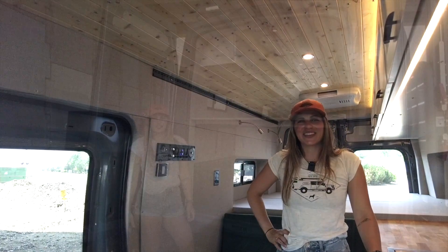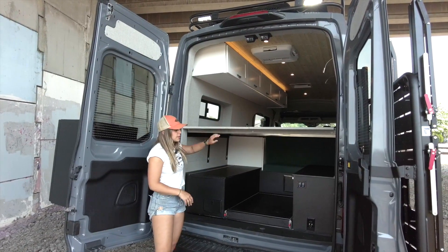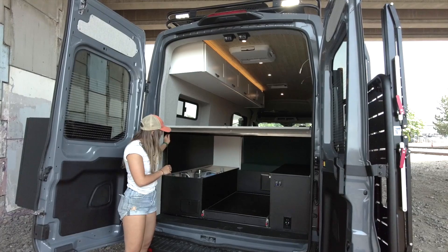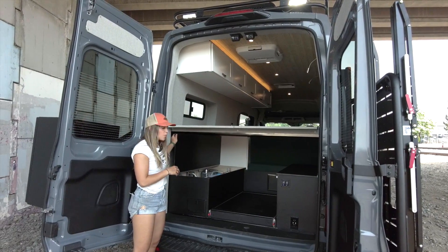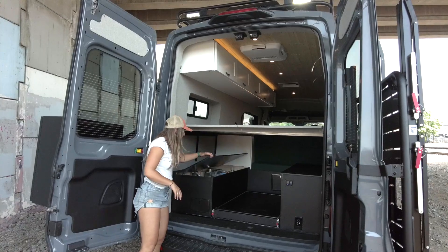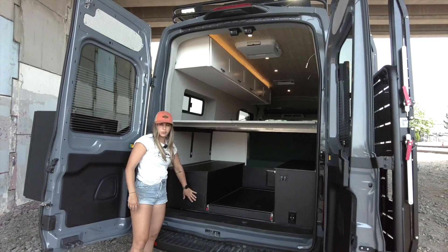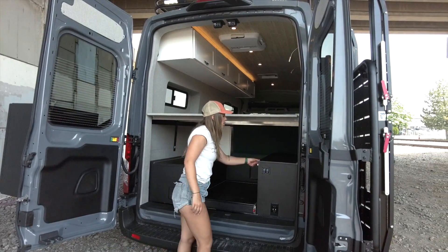Let's step around back and check out the rear. You can see we have a ton of storage underneath our fixed bed. Starting on the driver's side, we have our water cabinet — in here we have a 20-gallon fresh water tank, our Rixxon hydronic heat and hot water system, and the water pump. Also on this side we have our exterior shower, which will be a hot water shower pulling from that Rixxon system.